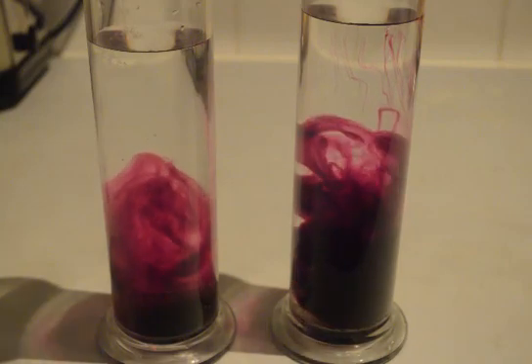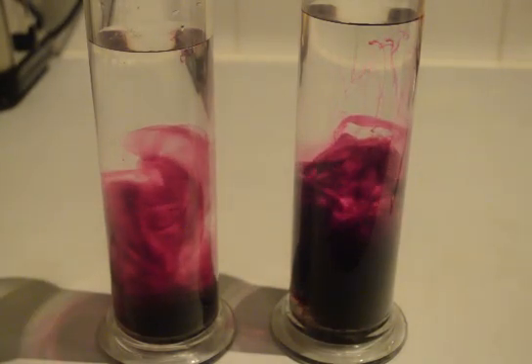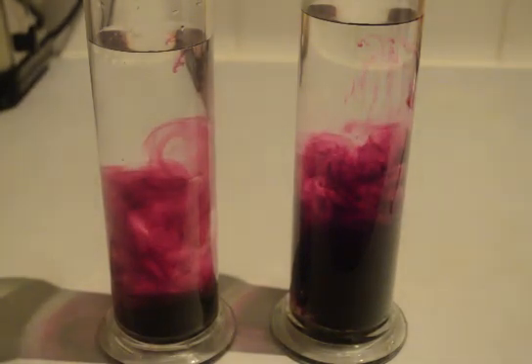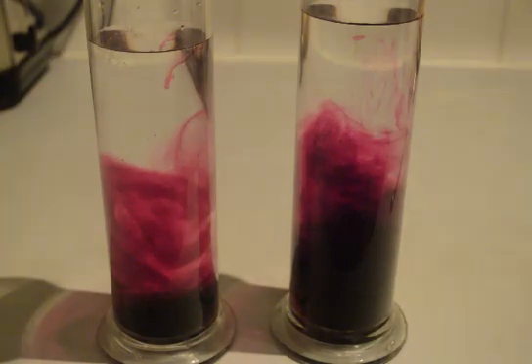I've just put similar amounts of potassium permanganate into the gas jars and it's just sunk to the bottom. Already you can see that the warmer water on the right hand side is making the potassium permanganate diffuse much quicker into the water.